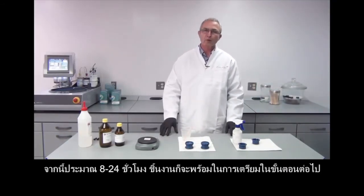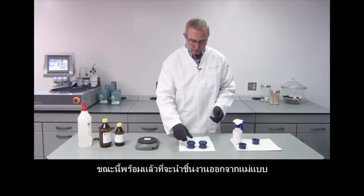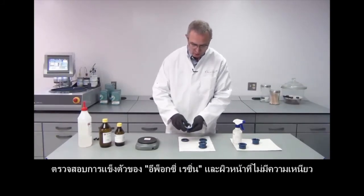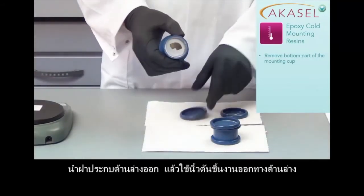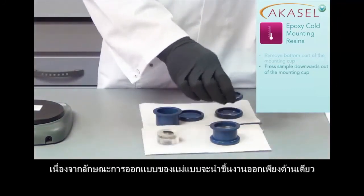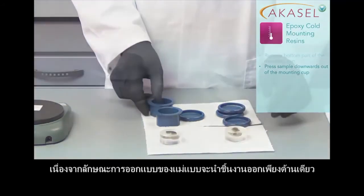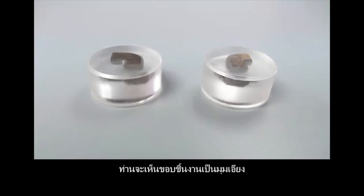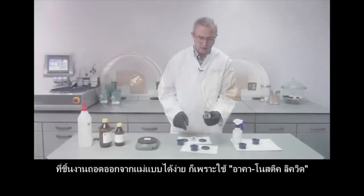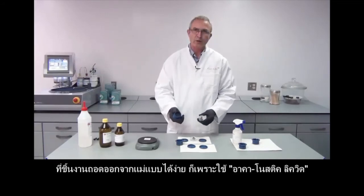After 8 to 24 hours the samples will be ready for preparation. Now I am ready to remove my mounts from the mounting cups. I check if they are cured — yes, they are cured perfectly with no sticky surface at all. I remove the bottom of the mounting cup and press the mount out downwards, because the top of the mounting cup is slightly tapered so it can only be removed this way. You can see we have a small bevel which makes it easier for grinding and polishing afterwards, so we cannot rip our consumables. The samples are easy to remove only because I used the AcreCostic spray before.